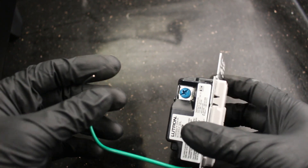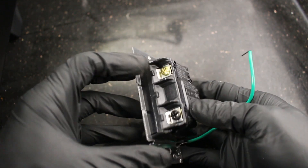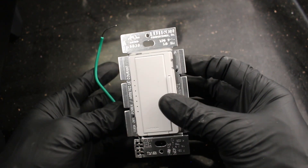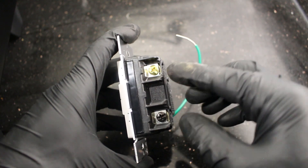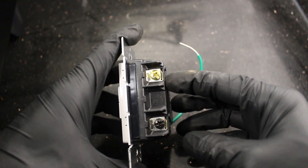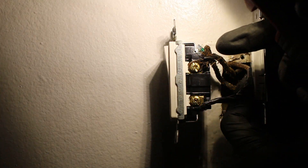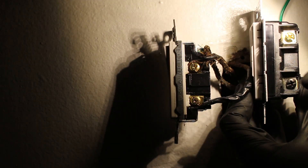With this dimmer, we actually have three connections — one, two, and three — because it can be used as a regular light switch as well as a three-way switch. We're going to be using it as just a basic light switch, so the blue wire is not going to be in play. We're just going to use the brass screw and the black screw, matching them up with the existing switch connections — the top wire up top and the bottom wire down below.